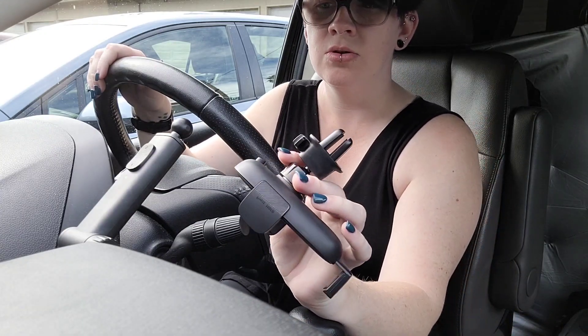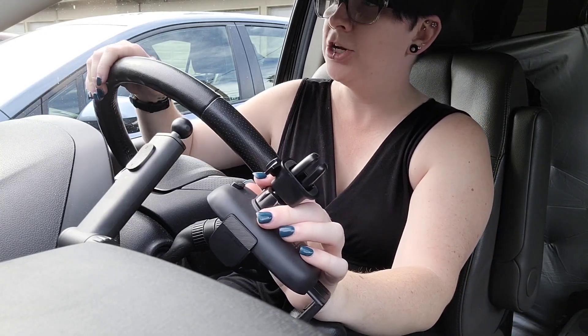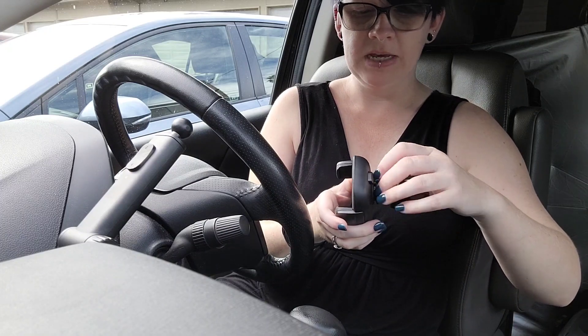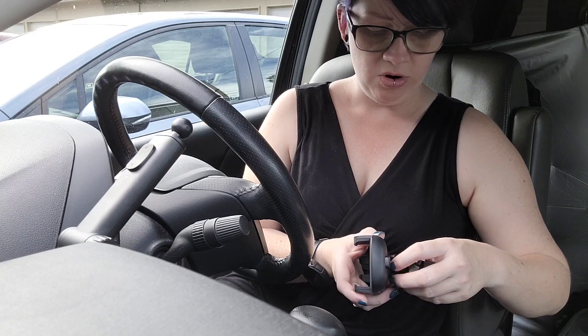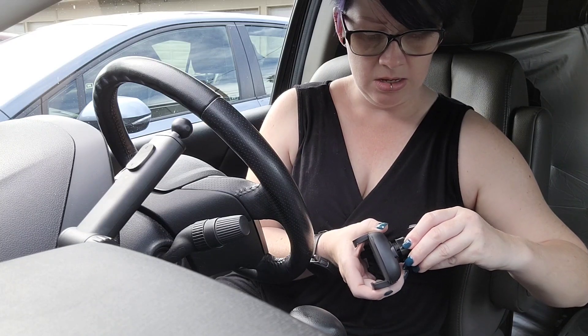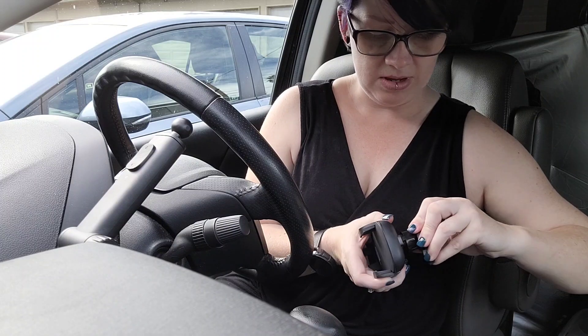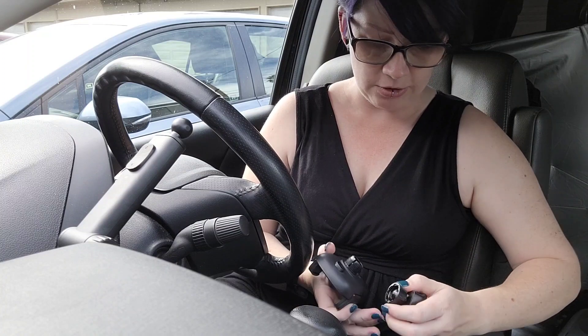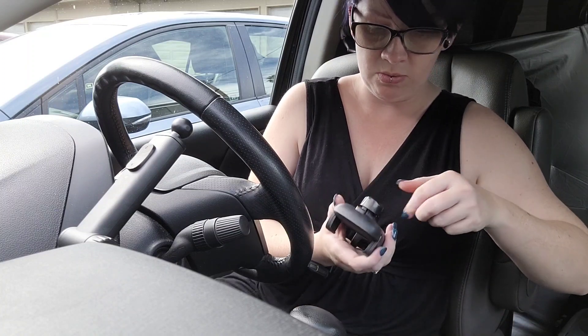I can really pull on that and it's not coming off. So this is a really great versatile mount because it allows you to place it anywhere on the dash — I imagine this also works on the glass. It allows you to do the vent too. It's really helpful because if you change cars or want to take it in a different car, if you have more than one vehicle in your family you can use this. You could even leave one attachment in each car and just take your phone and the mount with you.